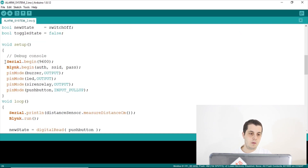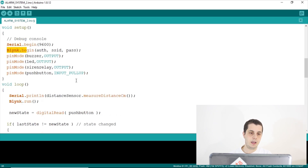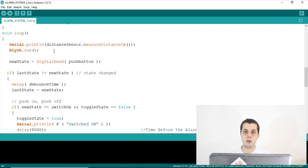In the void setup, we start serial communication and call Blynk.begin() with the authentication token, SSID, and Wi-Fi password. We then set the pin modes for the buzzer, LED, siren relay as outputs, and the push button as INPUT_PULLUP, which enables the internal pull-up resistors on the Arduino board. In the void loop, we print the distance in centimeters to the serial monitor — this helps us determine what values will trigger the alarm — and call Blynk.run().